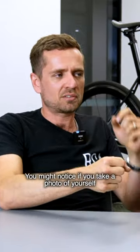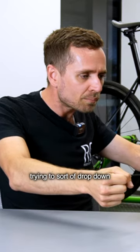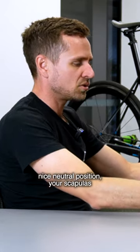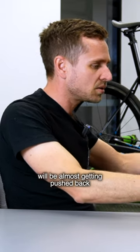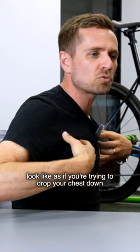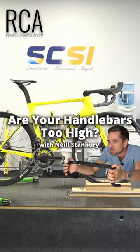You might notice if you take a photo of yourself on a trainer, for example, that if the bars are too high, your torso is trying to sort of drop down between your shoulder blades. So instead of your shoulders being in a nice neutral position, your scapulas will be almost getting pushed back around your chest wall, and it will almost look as if you're trying to drop your chest down between your shoulders. And that's pretty much always a sign that the bars are too high.